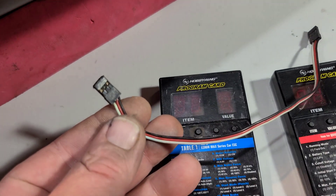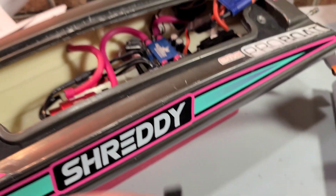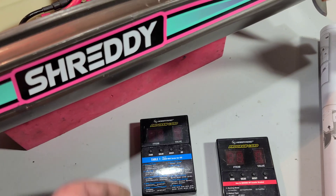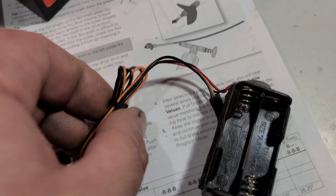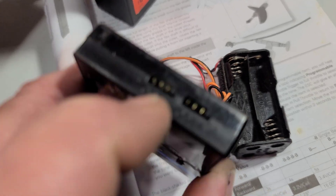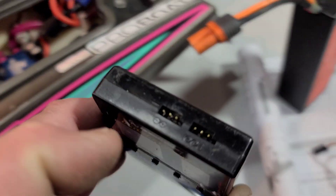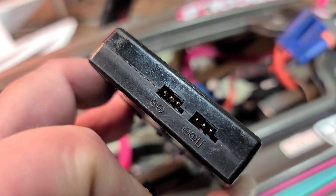You'll also need a JST female-to-female connector. You can use your LiPo battery to power the ESC and your program box, or you can use an external power bank — basically two or four double-A's with a JST connector — that plugs into the power port. If you're not using the external battery, plug a LiPo battery in only to that side.